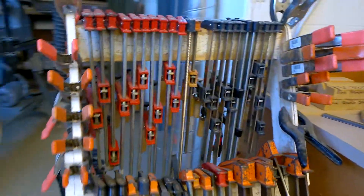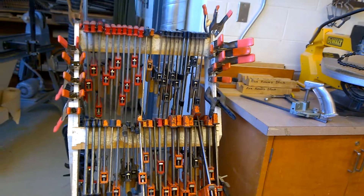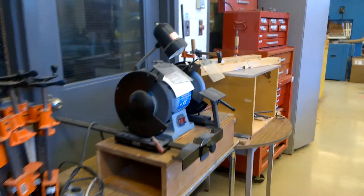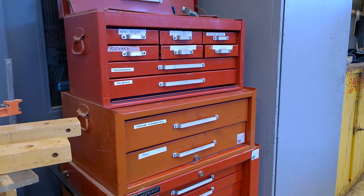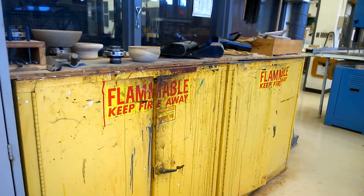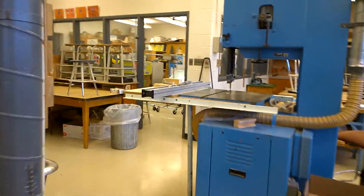This is our clamp rack — we have tons of clamps and you will be using a lot of them. I hope you can see how nicely organized most of it is — that's how I'd like to keep it. There's also another grinder for sharpening chisels, and another router. Our red toolbox is here — it's the only red toolbox in the shop. There's also one gray cabinet and one or two yellow cabinets close together, and it's easy to find them once you know what color to look for.